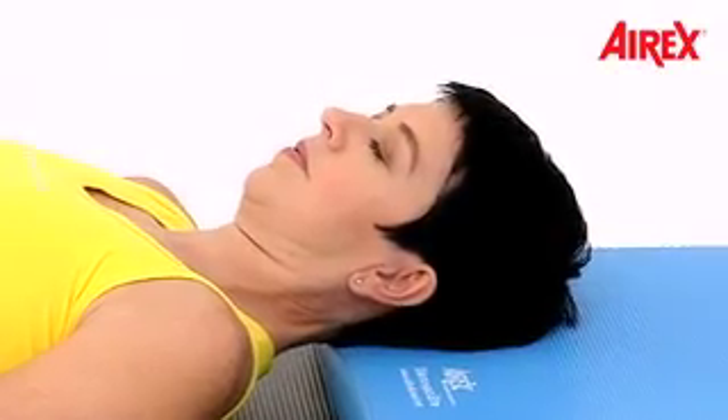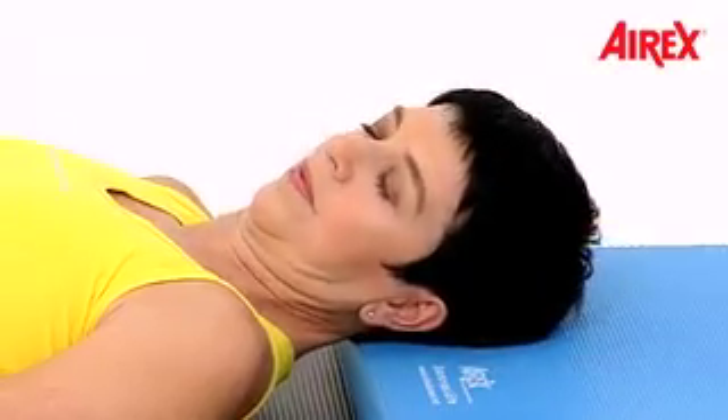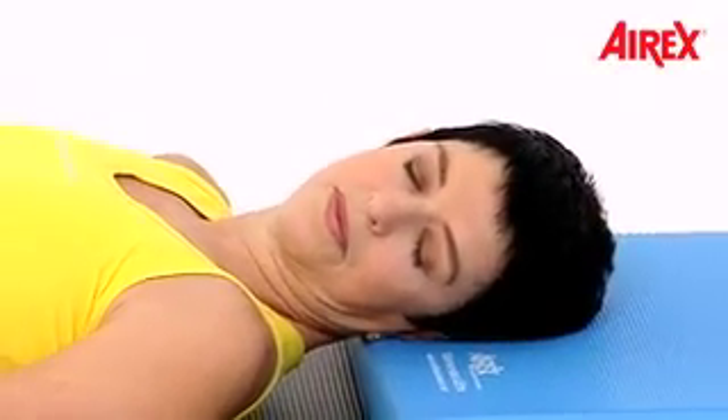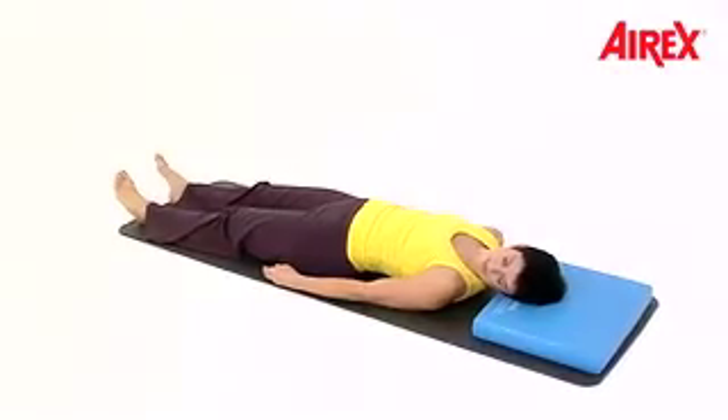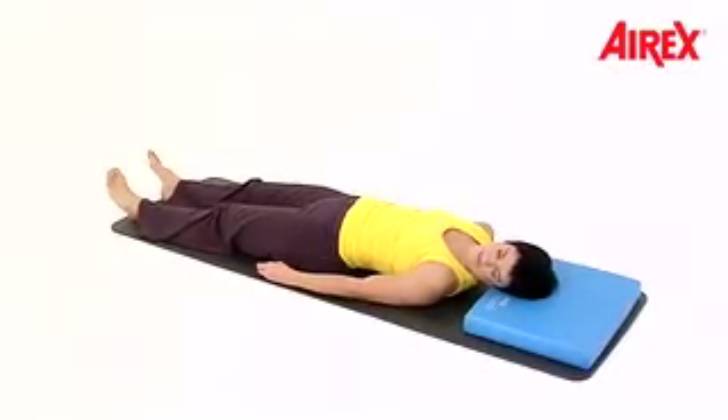Press down and release. Now put your head onto your right ear and press your ear into the balance pad and release. Do that several times. Feel the difference between contracting and relaxing.